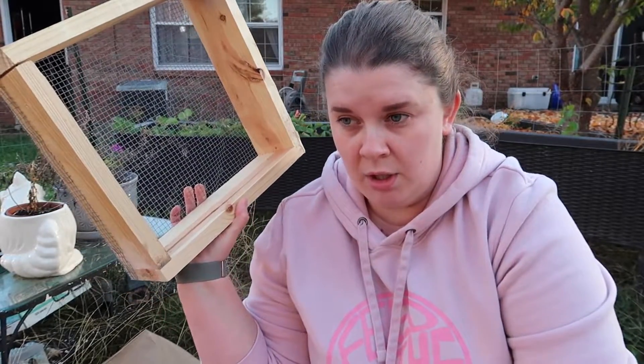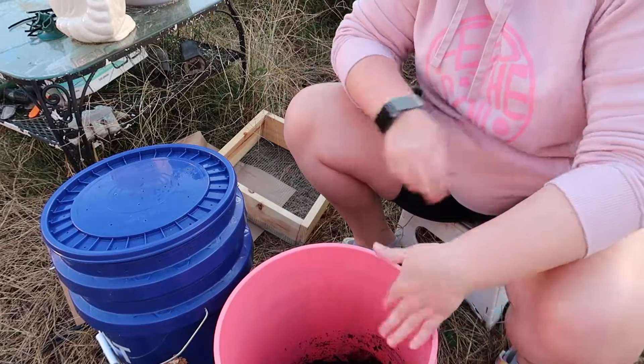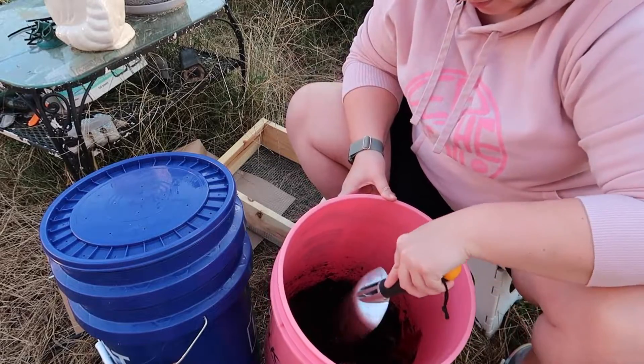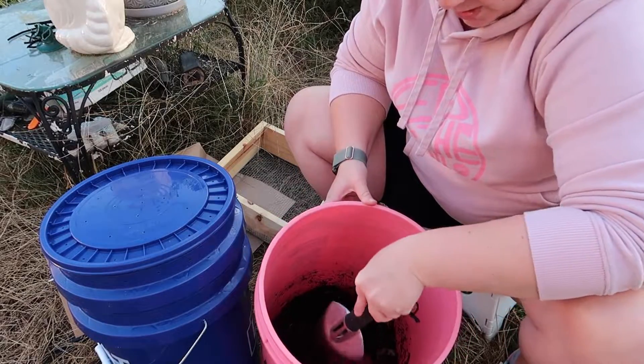Now, if you wanted to, you could just take your bucket of worms and castings and just throw it in your garden, and that would be totally fine. The worms would help your garden as well. But I am going to keep making worm castings, so we are going to put them back in their bucket home after we sift the castings out.